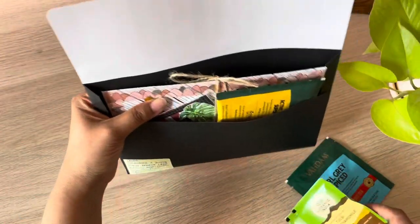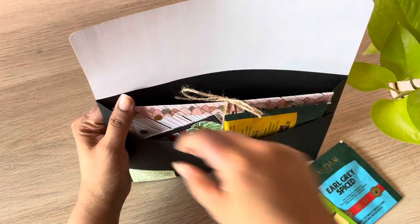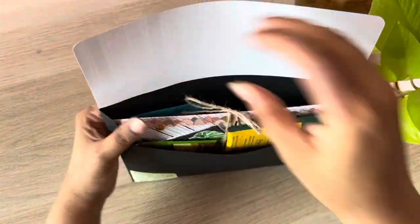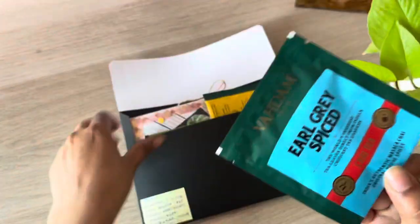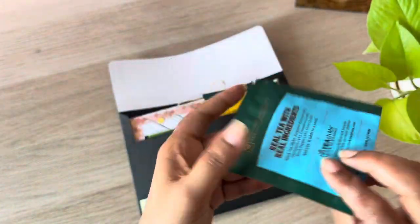And I'm sending a whole bunch of teas with this, because I read that she enjoys teas. And well, this is going from India, and we are very fond of chai and tea out here.